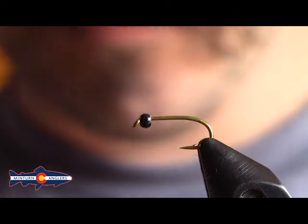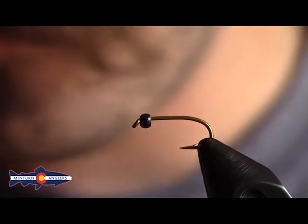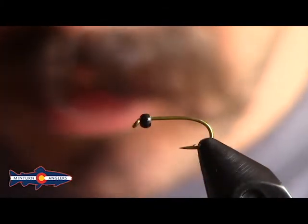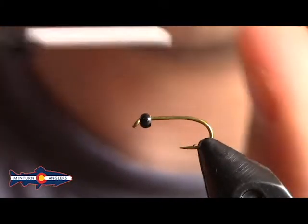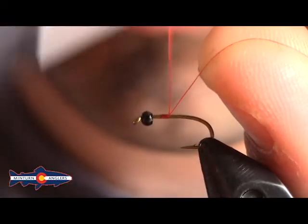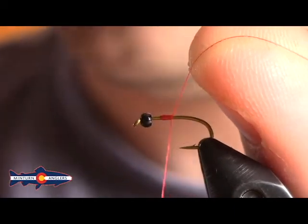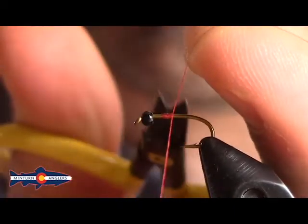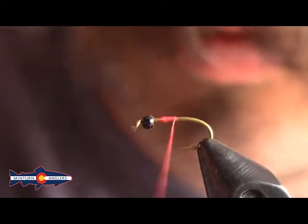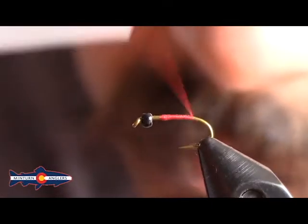So this is Mercer's Swing Nymph — super effective little soft hackle pattern. Tied anywhere from as small as a 20 up to a 14, with a little tungsten bead on the hook. We're going to start with some red thread and I like to start at about that 80% point or so. We'll need plenty of space up in the front of the fly to finish everything up, so we don't want to get too close to our hook eye.